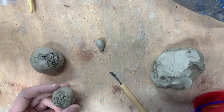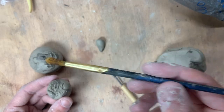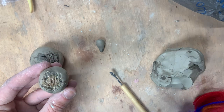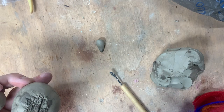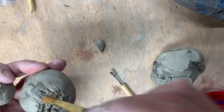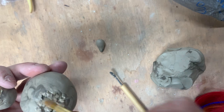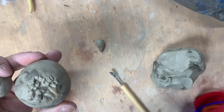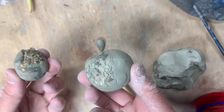We've done the scoring. The next thing is the slipping. I have a paintbrush that I'm going to dip in water and brush water on those score marks. The reason why it's called slip is because it's watered-down clay — you're creating slip by doing this. And that acts as an adhesive, in addition to the scoring, that will help these pieces stick together.